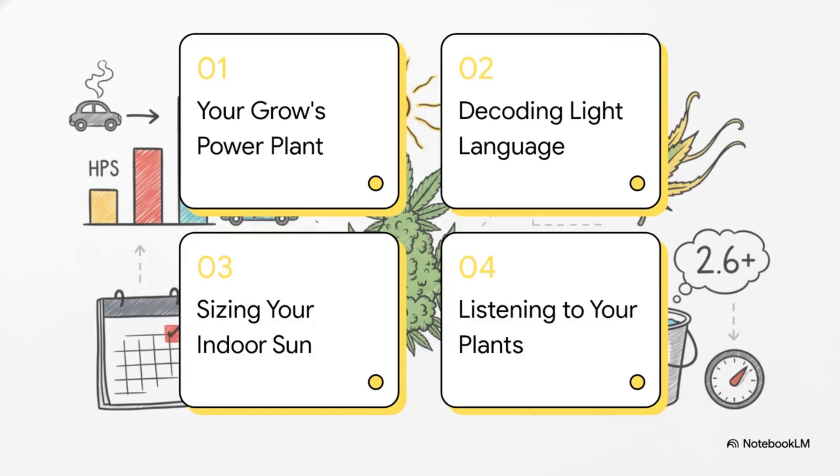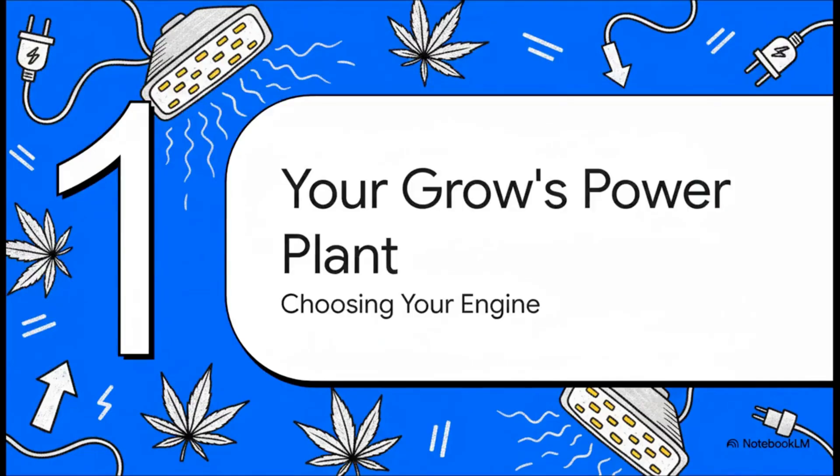Here's the game plan for today. We're going to master this whole light thing. First up, we're picking our power plant. Then we're going to decode the language of light. After that, we'll figure out how to size your indoor sun just right. And to wrap it up, we'll learn how to actually listen to your plants. Stick with me and you'll be lighting up your grow like a total pro in no time.